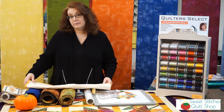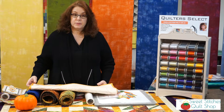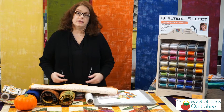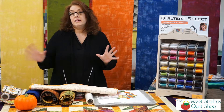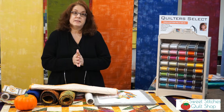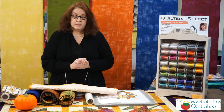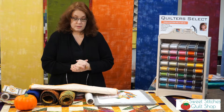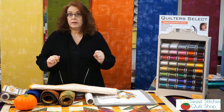Hi everyone, welcome to Sweet Stitches Demo Day. It's October and our theme this month is Quilttober. We're taking everything quilting and October and mixing them together, so there's going to be lots of leaves and pumpkins and all things fall today in quilting.